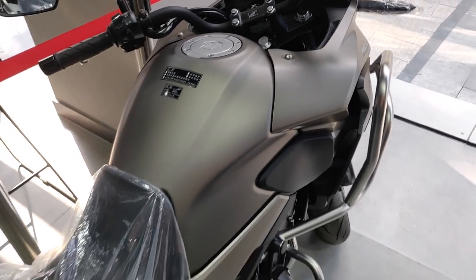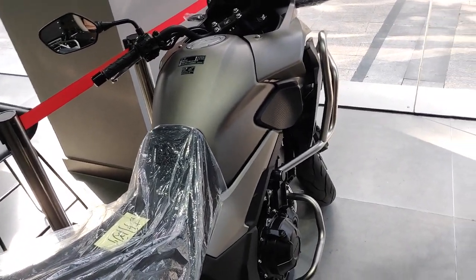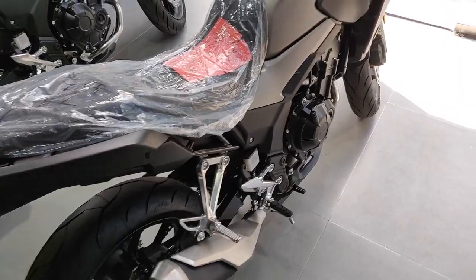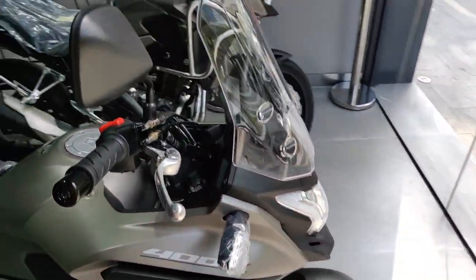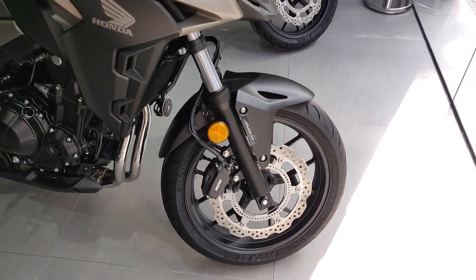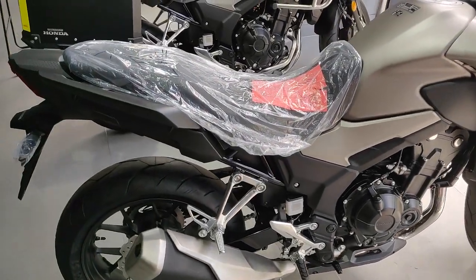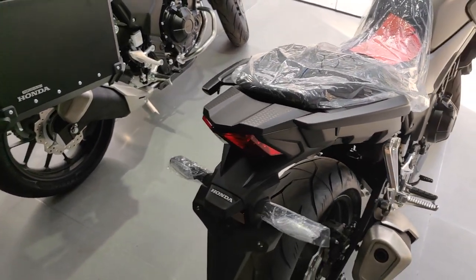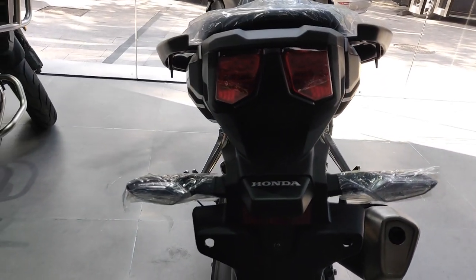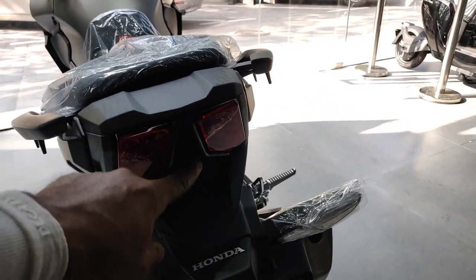I'll just do a quick walk around of the two colors they have here — the red and the gray — to give you a feel of how it looks. This is how it looks without the crash bars and boxes. I'm really liking this gray color, it looks really cool. One more thing: the tail lights are split — you've got one here and one there, divided by a plastic piece in the middle, which looks pretty cool.